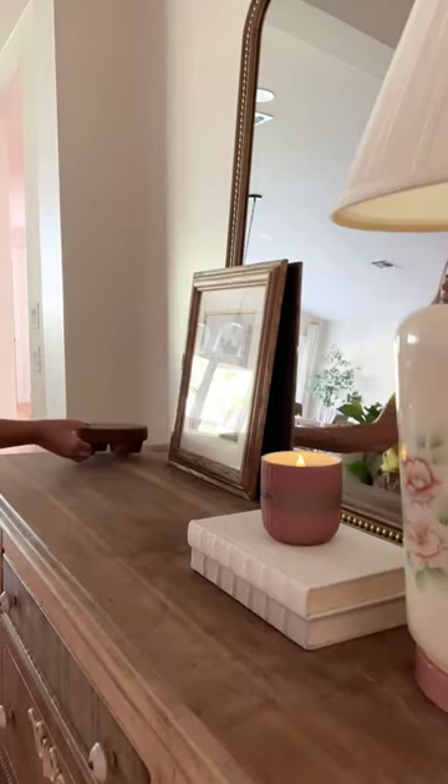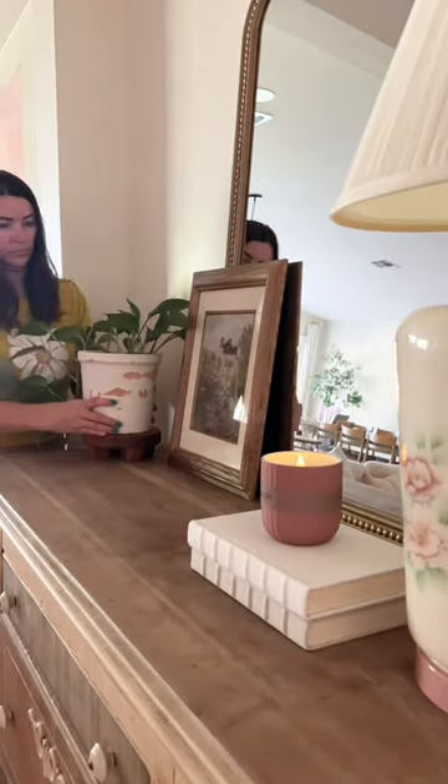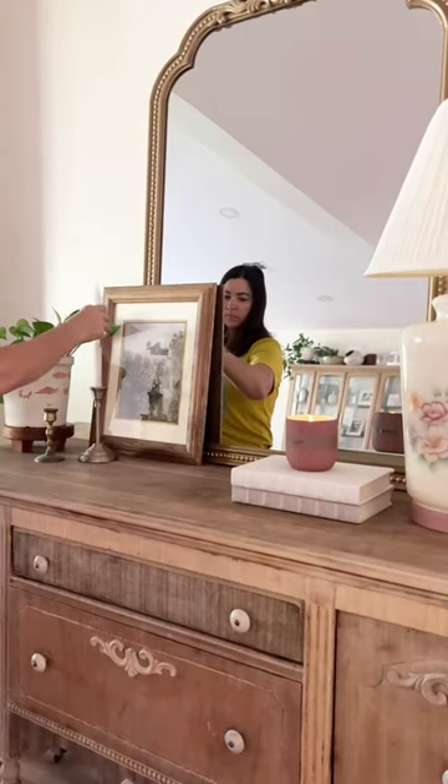I added some pretty book covers from Etsy, a thrifted frame and candlesticks, plus a plant. I love pothos — they're the only plant I'm able to keep alive, I swear.